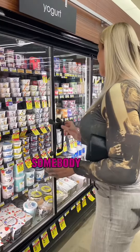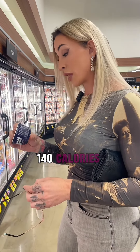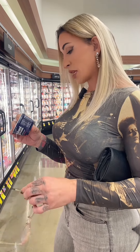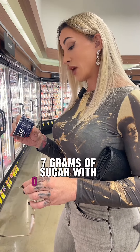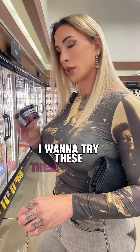Let's see if we can find you something better. Somebody else asked about Chobani. So in the cherry berry, zero added sugar, serving size one full container, 140 calories — that's great. Only three grams of fat, 115 milligrams of sodium — that's fine. Nine grams of carbs, seven grams of sugar with zero added sugars. Fantastic. 20 grams of protein. I have no problem with this. I want to try these — these look fine.